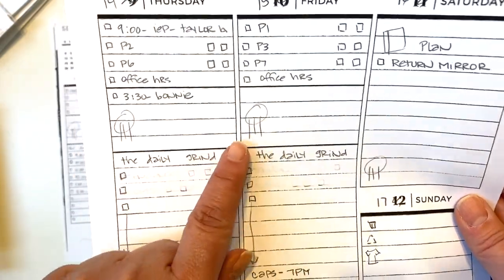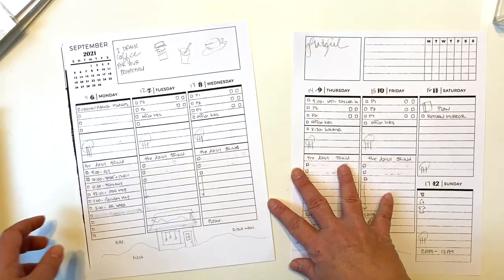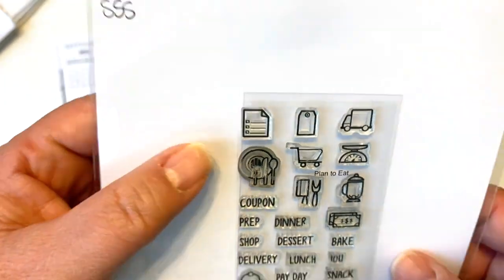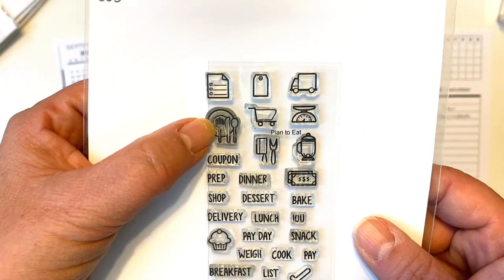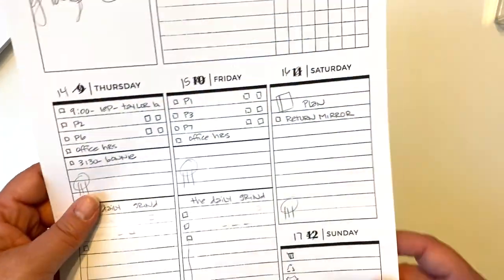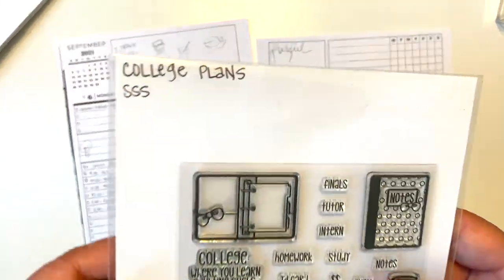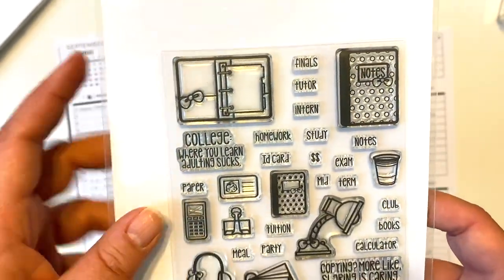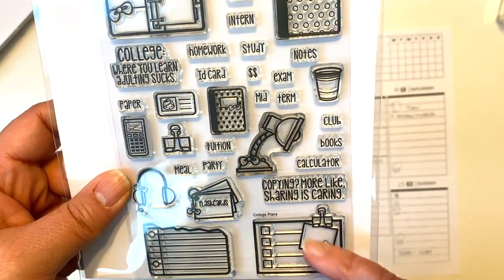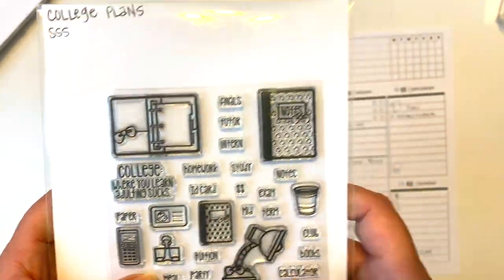For my meal planning I'm going to do it again in the middle boxes — this is actually a plate and utensil stamp, and this is also Sweet Stamp Shop 'Plan to Eat.' I like that to mark off my meals. On the weekend I'm going to use a stamp for planning my next layout. I think I may use this set 'College Plans' from Sweet Stamp Shop — this stamp is really big but it's very cute. I may use one of the smaller ones, maybe the lamp or just the binder clip. But I'll use that to delineate my planning.